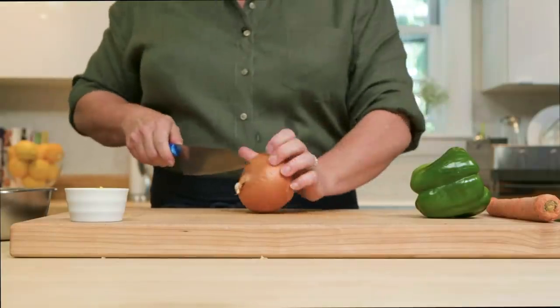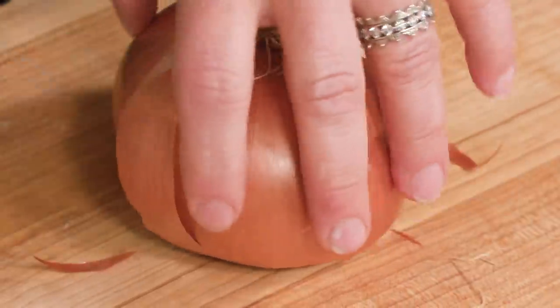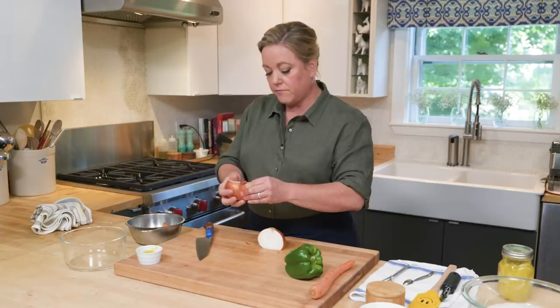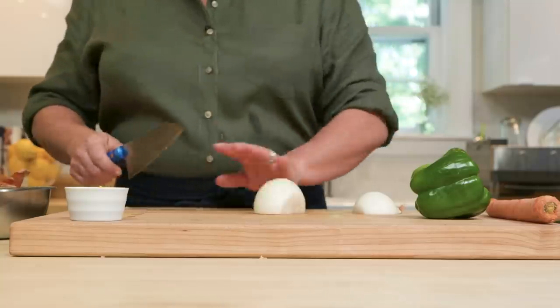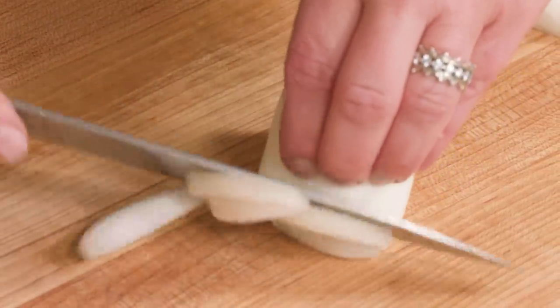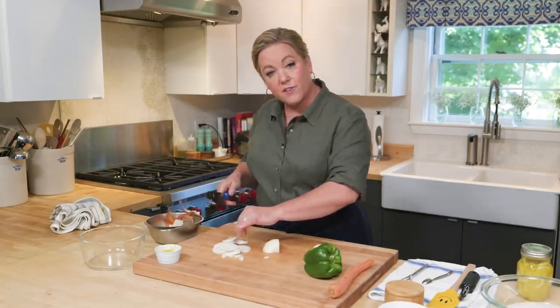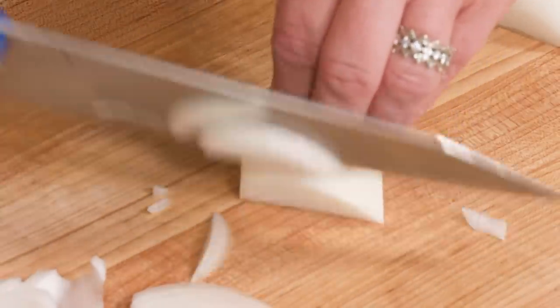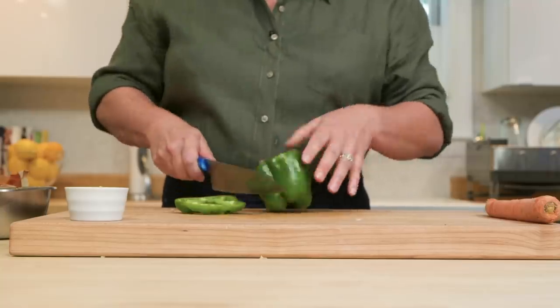Now let's work on the vegetables. There aren't a lot going into this tagine — just an onion, a bell pepper, and a carrot. We're going to cut them all the same way, lengthwise into nice strips. Starting with the onion: cut it in half, peel it, slice off the root end, and then slice all the way around pole to pole, angling the knife as I go. When I get about halfway, I tip the onion onto its other side — just easier.